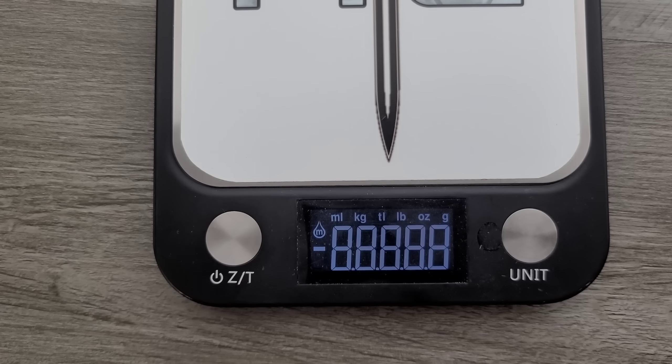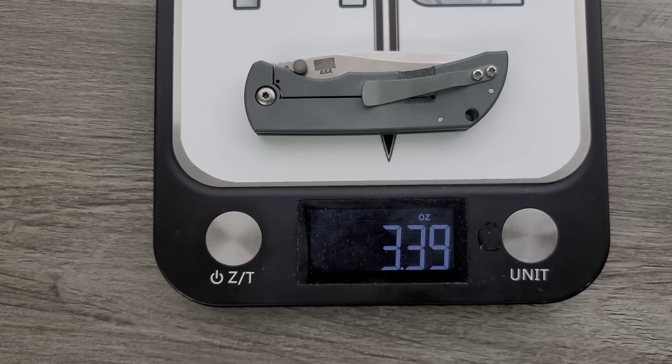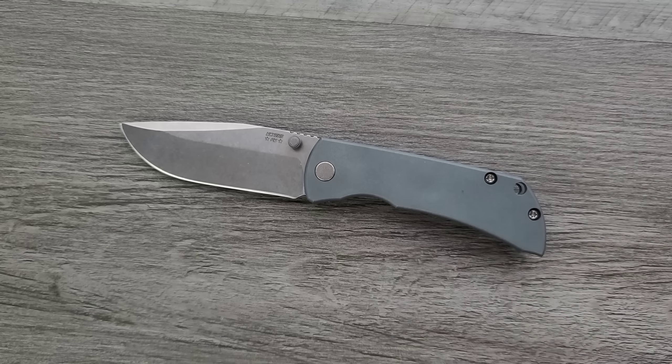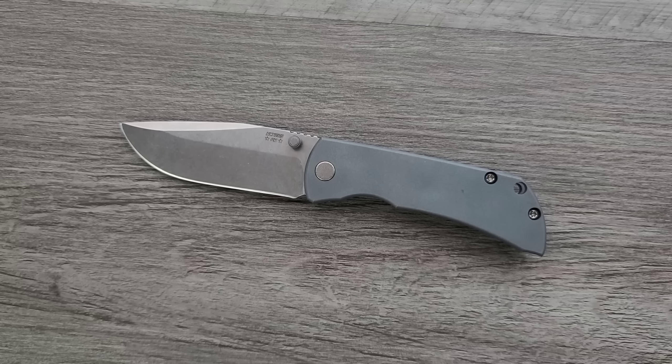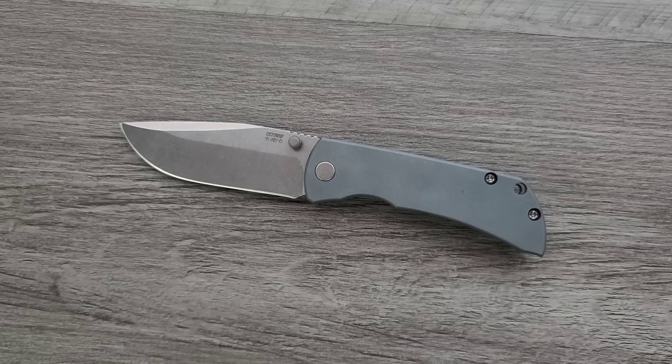Weight — I'm going to guess this weighs probably right around four ounces. Let's find out. It's less than three and a half — 3.39 ounces. It's not bad, but for people who are big into ratios it's not going to be your favorite thing. This probably isn't going to be super fun to carry in athletic shorts or light pant material — use your best judgment. To me this is a jeans carry knife, or maybe cargo shorts, something like that. Probably not a fitted dress pants knife though.